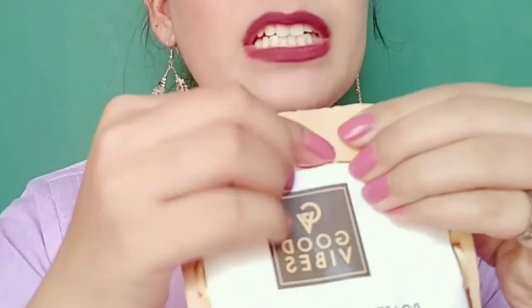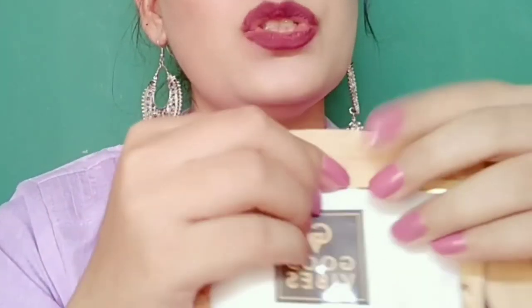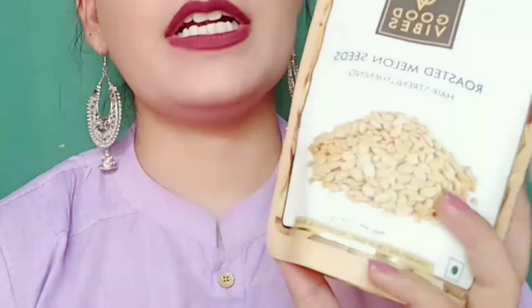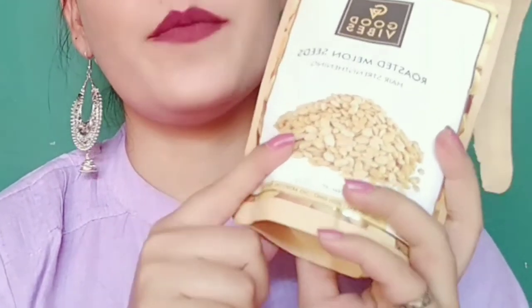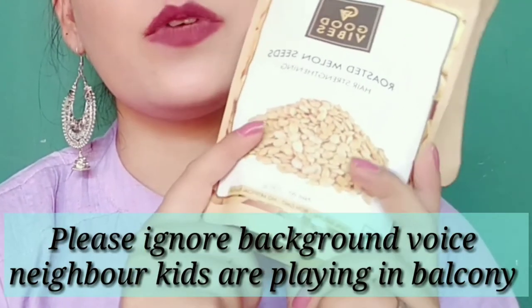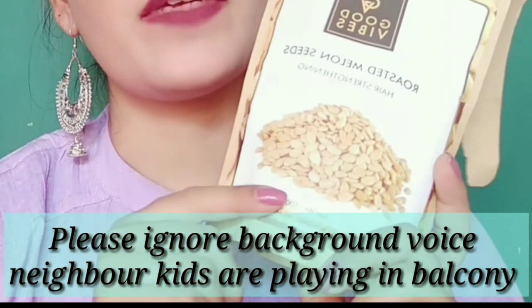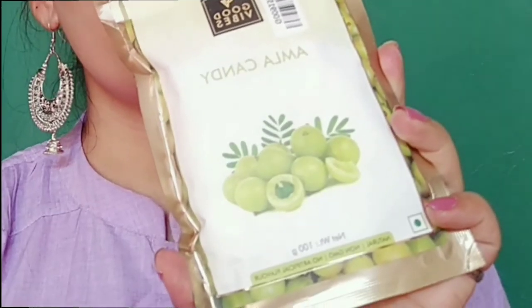It's really good. I have tried lemon seeds, juices, and other things from Good Vibes. For me the seeds are good and I will definitely use them for 1-2 months. I will share updates in the comments below or on my Instagram handle, so you can follow me there.